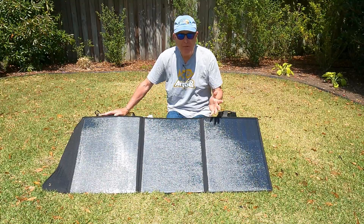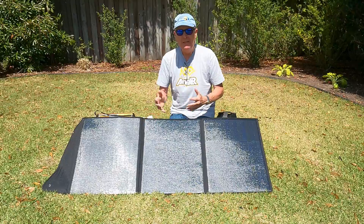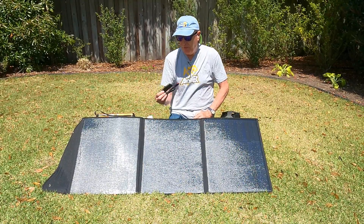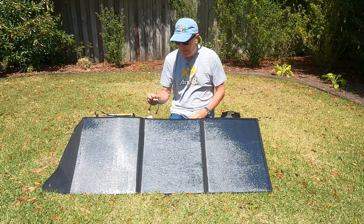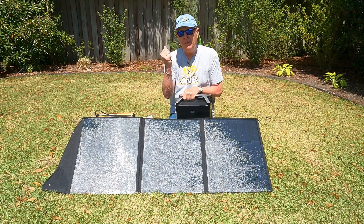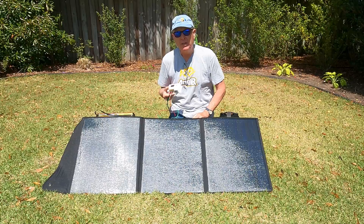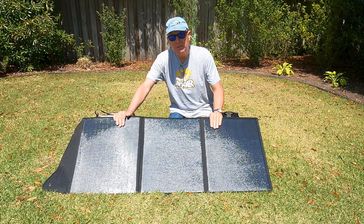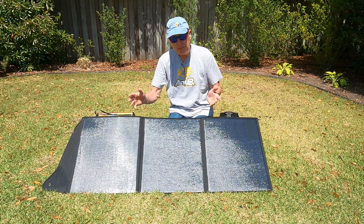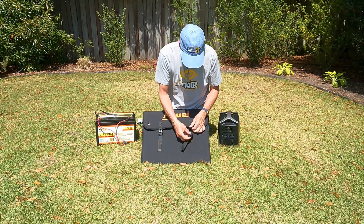That wraps up this test. Bottom line: this is a nice small-footprint panel for kayak camping or hurricane preparedness when you need to charge a power station or trolling motor battery. The main negatives are that it only supports DC and Anderson jack connections, so I had to buy an XT60 adapter, and you need to purchase a solar controller for the trolling motor battery — though both are inexpensive extras. If you've had experience with this solar panel, let me know in the comments. Thanks to Agway for sending me this refurbished model to test. Let's go fishing!